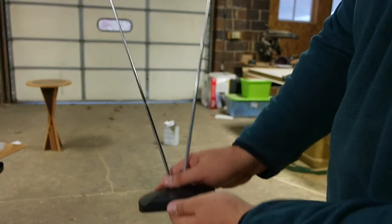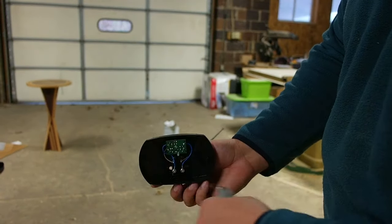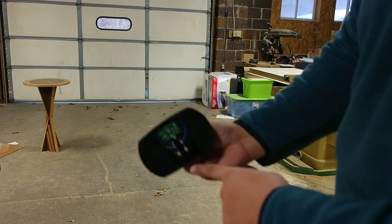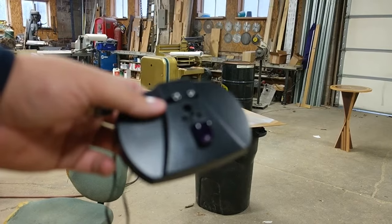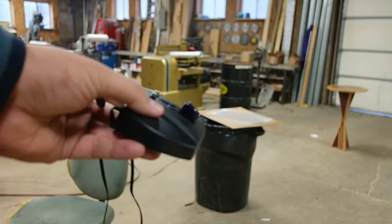To get the remote for the TV to work I needed an infrared repeater. I thought it would be pretty clever to take one of these old rabbit ear antennas that I got at Walmart and repurpose it, putting a repeater right through it.